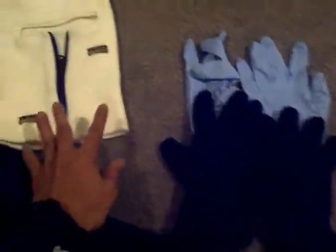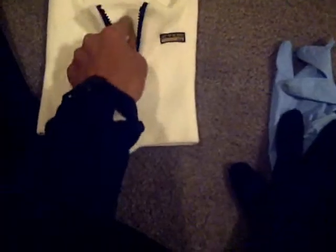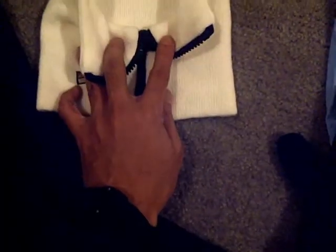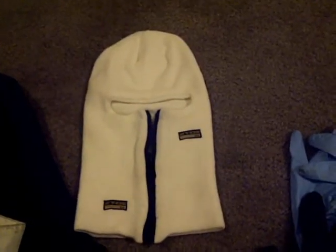The thing that helped the most was this balaclava. I could zip it up and basically have my nose and a little bit of my mouth stick out. If I zipped it all the way up it was hard to breathe through the zipper. But other than that, I put this over my head and put my helmet on top.